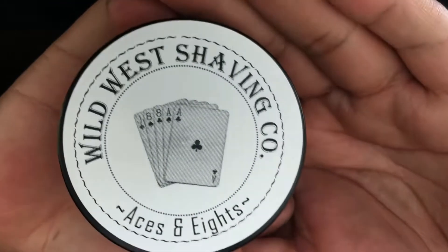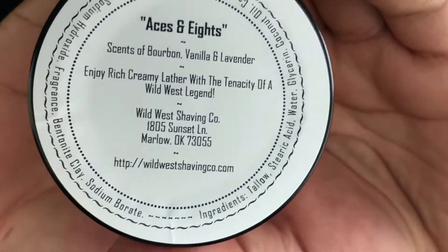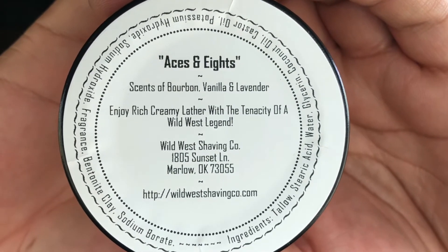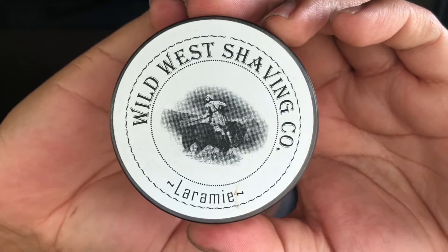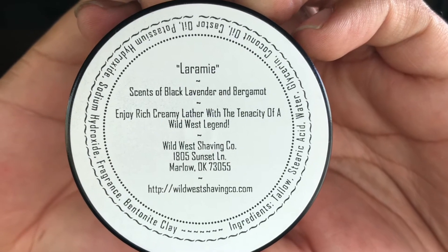He sent over Aces and Apes because I really enjoyed that soap — it's got lavender in it for the month of lavender. He also sent over Laramie, which also has fragrances of lavender and bergamot. I don't think I've smelled this before. Oh, that's beautiful — wow, that's really nice. I like that. Thank you, Russell, I really do appreciate it. I can't wait to use these for the month of lavender.